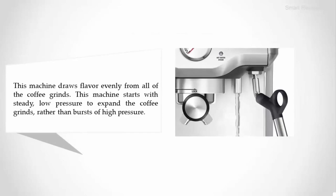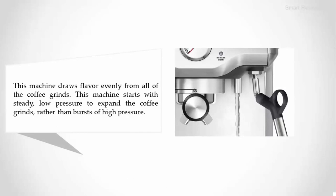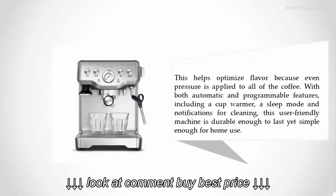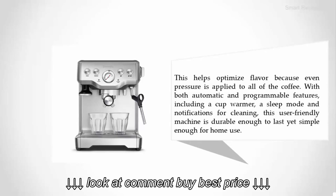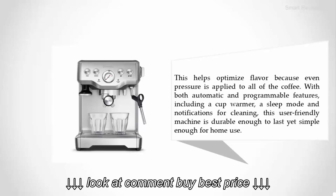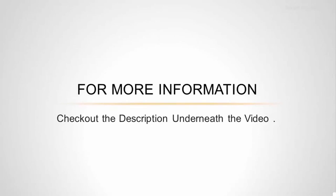Coming in at number one on our list, this machine draws flavor evenly from all of the coffee grinds. It starts with steady low pressure to expand the coffee grinds rather than bursts of high pressure, which helps optimize flavor because even pressure is applied to all of the coffee. With both automatic and programmable features — including a cup warmer, a sleep mode, and notifications for cleaning — this user-friendly machine is durable enough to last yet simple enough for home use.